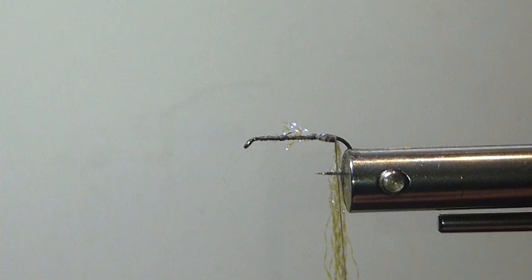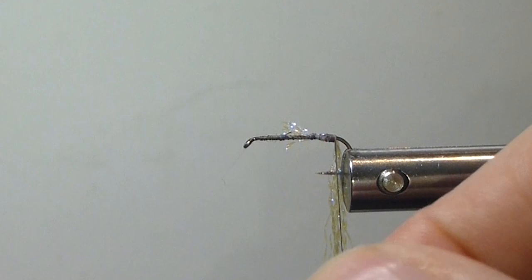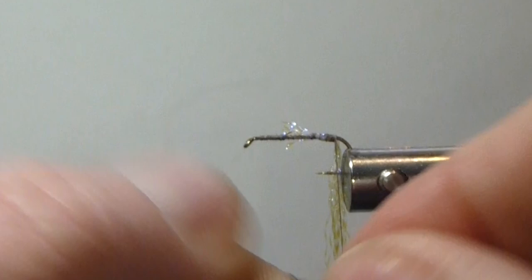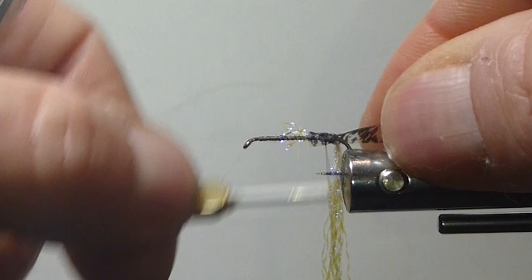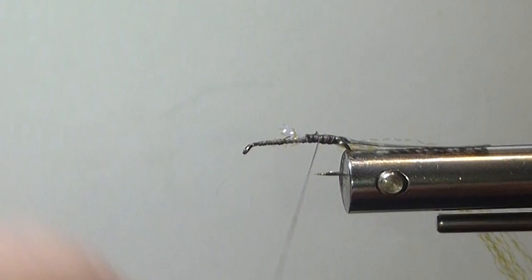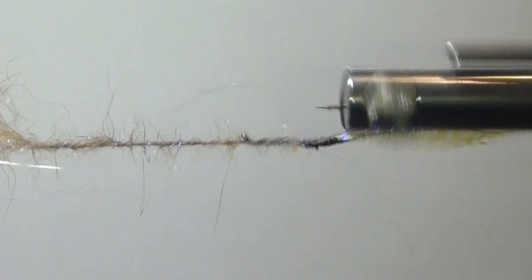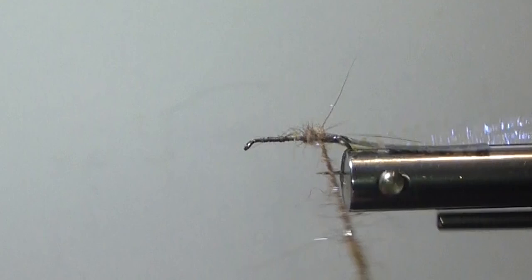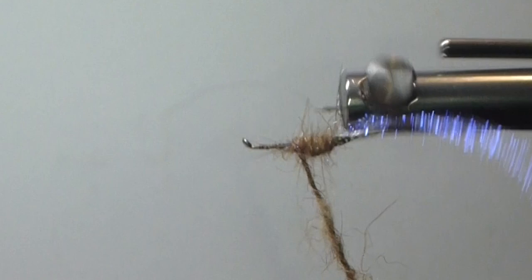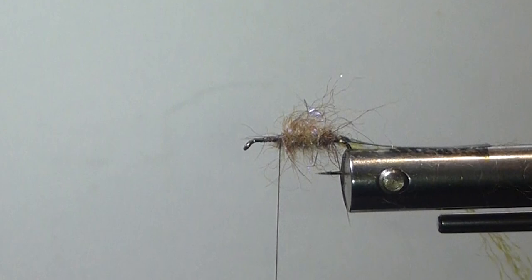We'll cut our thin skin off the strip there. It comes on some cardboard on the back. One side of the thin skin will be shiny, and one side will be dull. I'm going to tie the dull side up — that way, when I pull it over, it'll be shiny. You can use scud back or whatever you want, but I like this coloration on that mottled oak thin skin; it really looks nice when it's done. Now I'll get in here with my dubbing. I like it buggy — you'll see how buggy this is getting. I like flies that have a buggy nature to them. We'll get the back tied in and go about halfway up the shank, putting a nice thick body there.